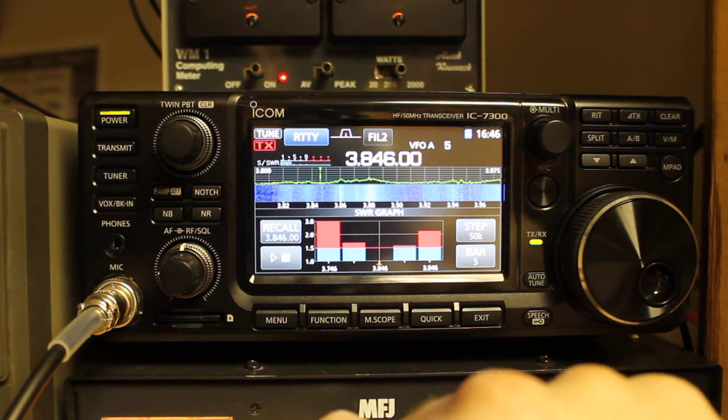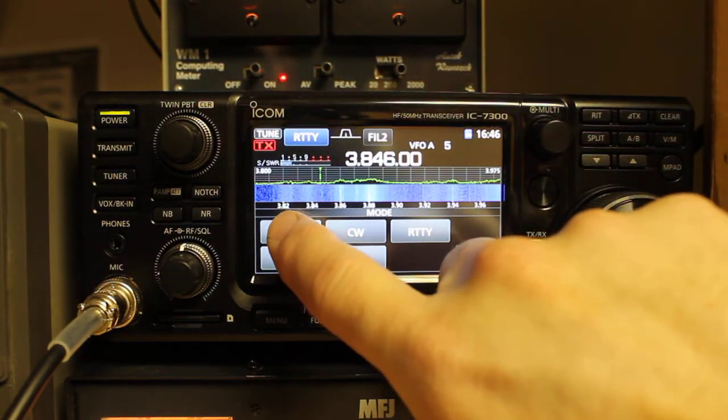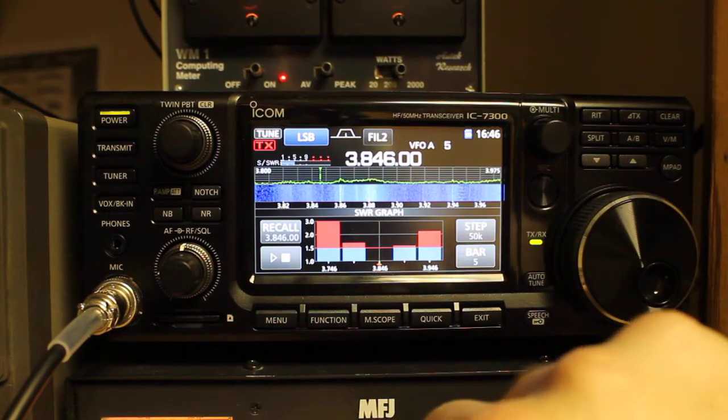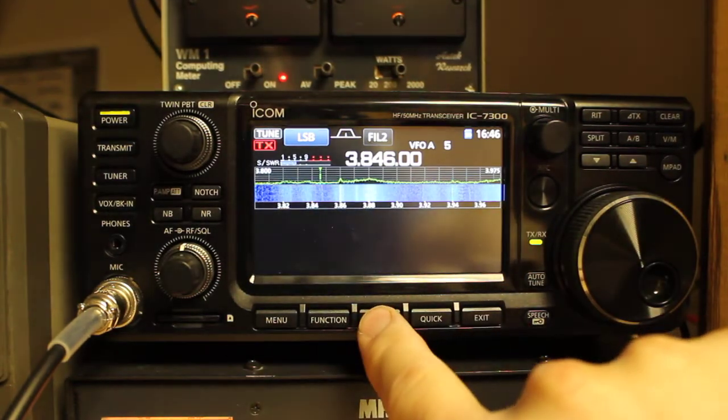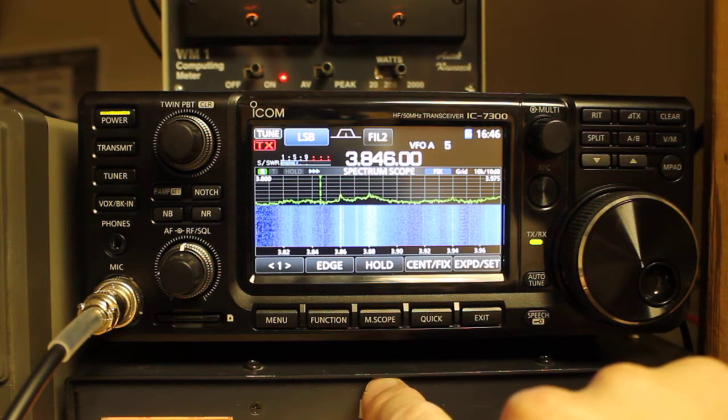That's a quick introduction to how to use the SWR instantaneous and SWR plot features of the ICOM IC7300. If you have any questions or comments, let me know below. I hope you found this video informative, and I also hope that you have a great day. Thanks for watching.